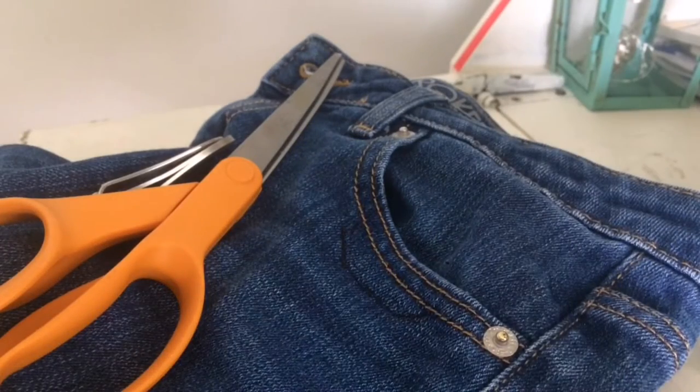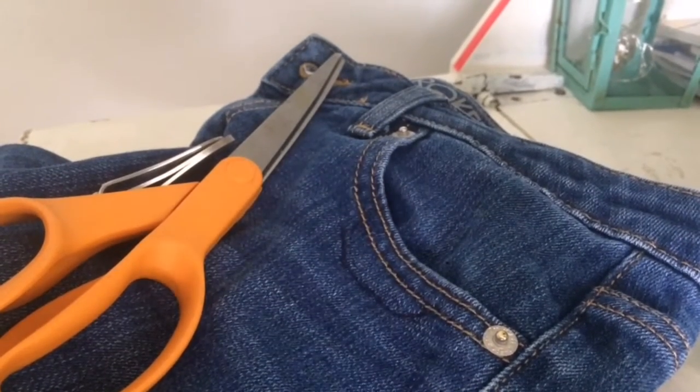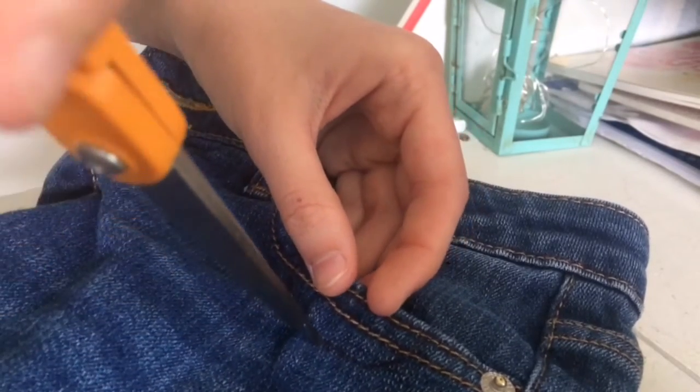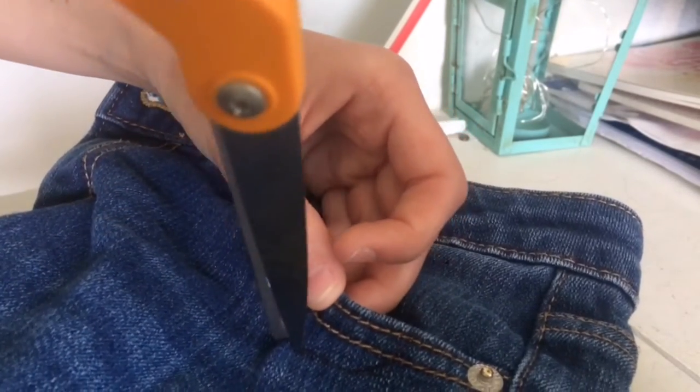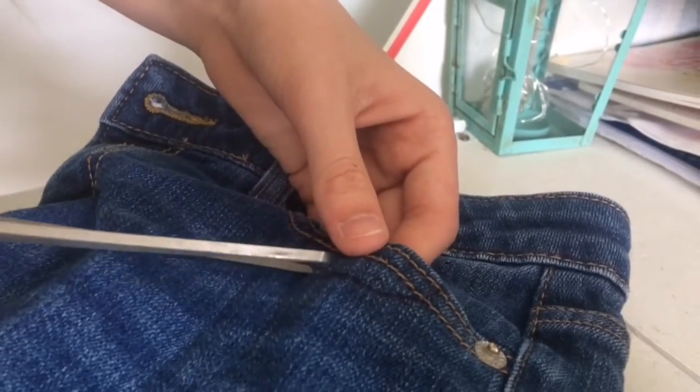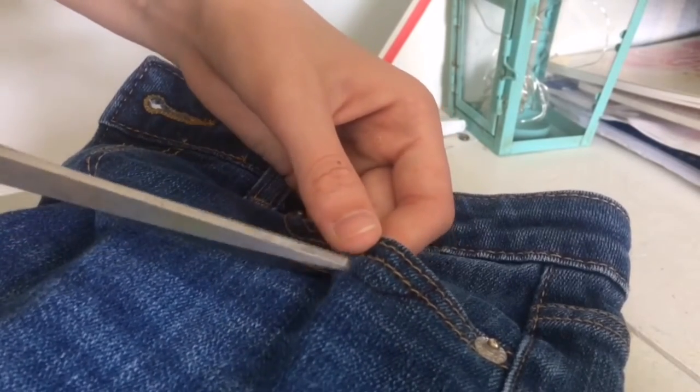The third step is to cut along the line that you traced where you want the ripped jean effect. This process might take a little while to get through the jean material, but just keep working at it. Make sure you have something underneath the fabric so you don't cut into the other fabric on the back side.